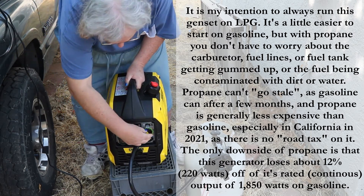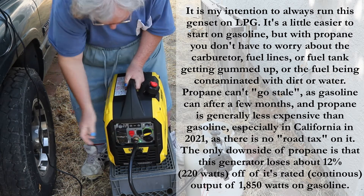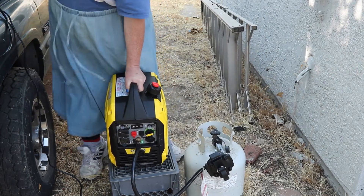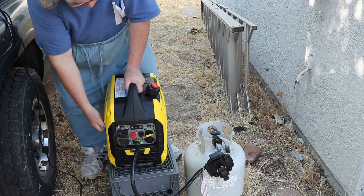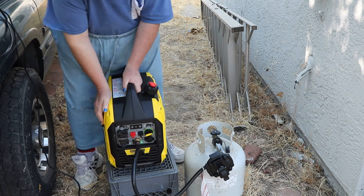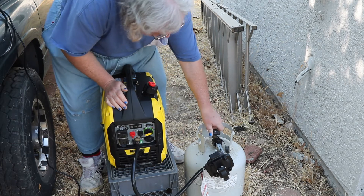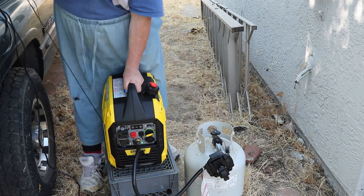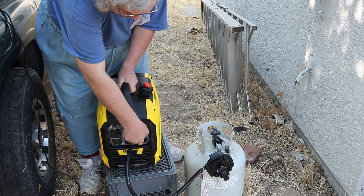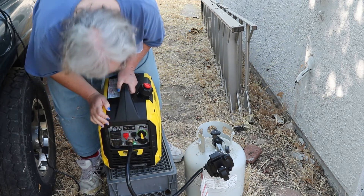If it doesn't start, you prime it again with choke. It's on choke and the gas is on — I can smell propane, so it should be primed enough. Set to propane.